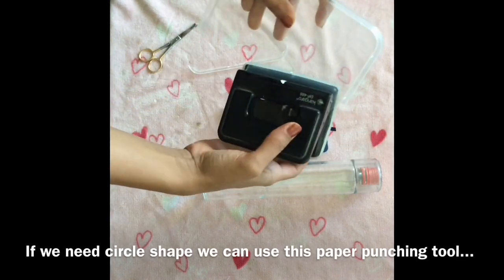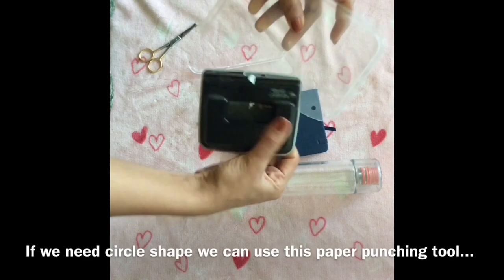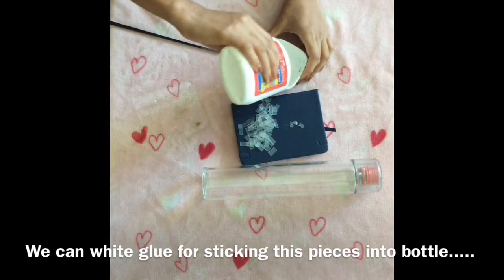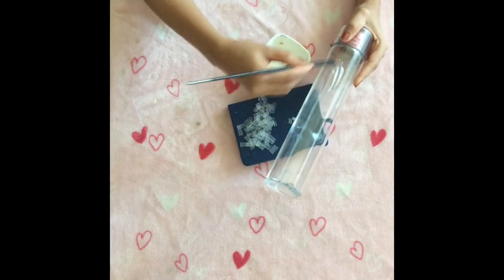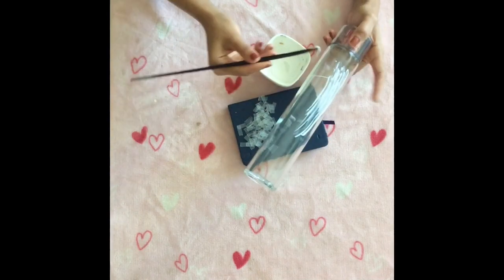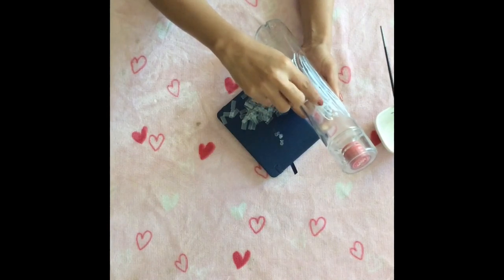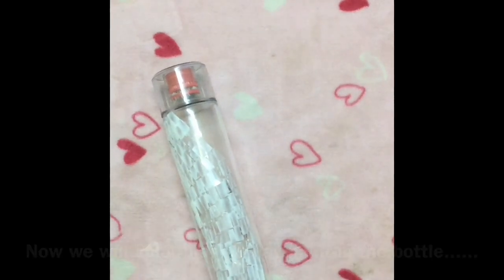We will use the punching tool — it is easy. When we use white glue, I will glue it in the shape and glue it in more detail.